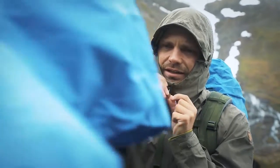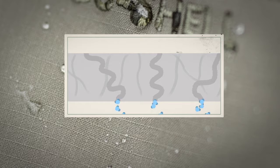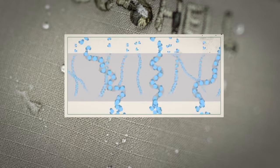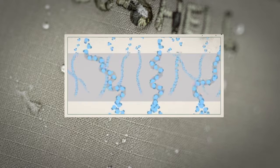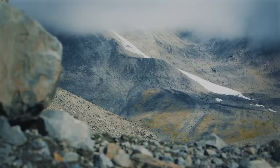In EcoShell, a fine structure of hydrophilic corridors permeates the membrane, like microscopic veins that transport moisture through the material. When you get warm, moisture is drawn to the hydrophilic corridors where it forms a chain of water molecules that moves through the membrane and out to the surface, where it dries off.